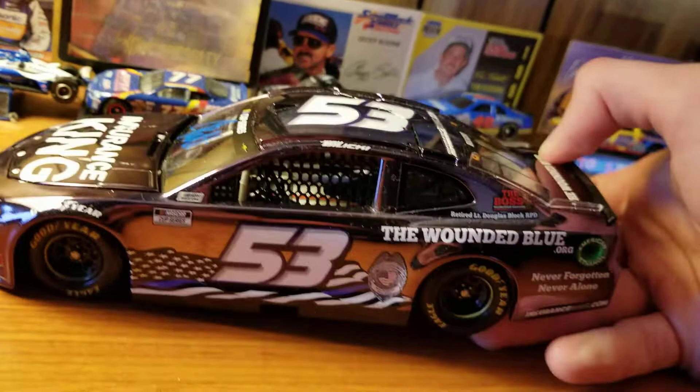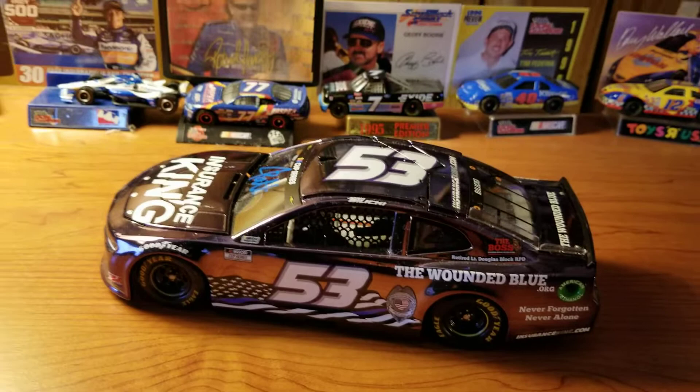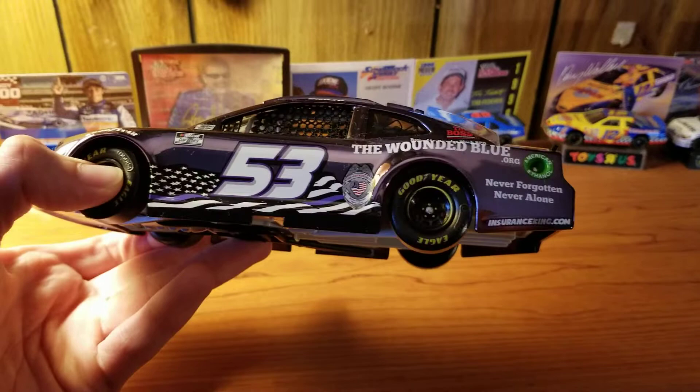So I got the color chrome Josh Balicki Insurance King 2020 car — I believe it's 2020, I already forget. Right off the bat, this is DIN 19 of 84. And specifically, this isn't just Insurance King — this is Insurance King, the Wounded Blue. It's something along those lines. I forget the official name, but it's a specific paint scheme for police officers and stuff like that.